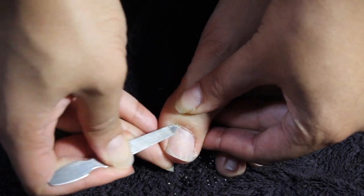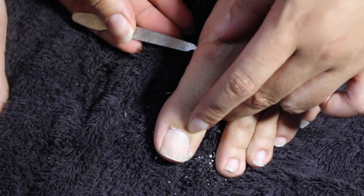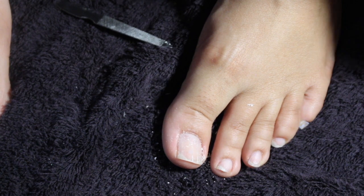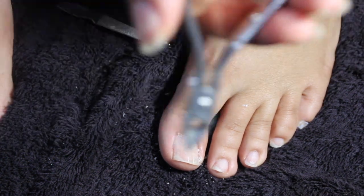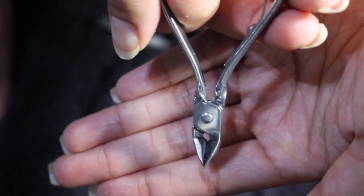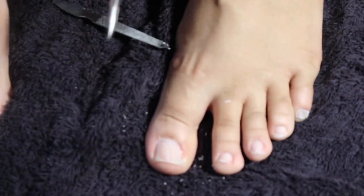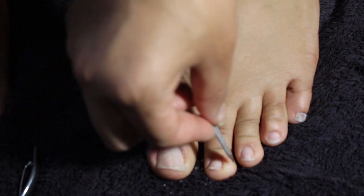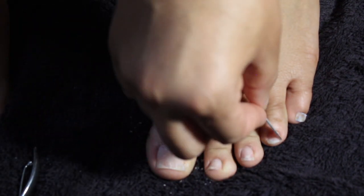That looks pretty good and we haven't cut any of the cuticle. I do have a cuticle clipper I'm going to use — when you use this you have to be extremely careful with this tool. I'll push the cuticle back for all of my toes and I'll be right back.